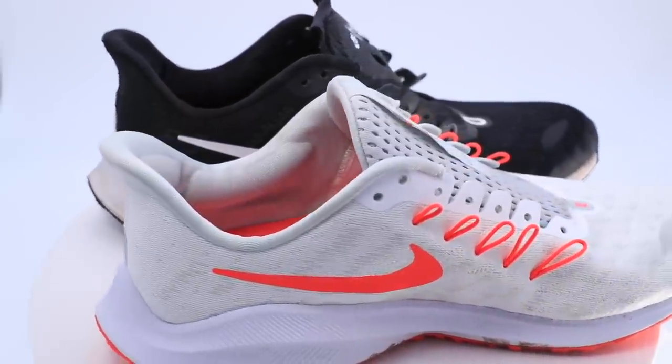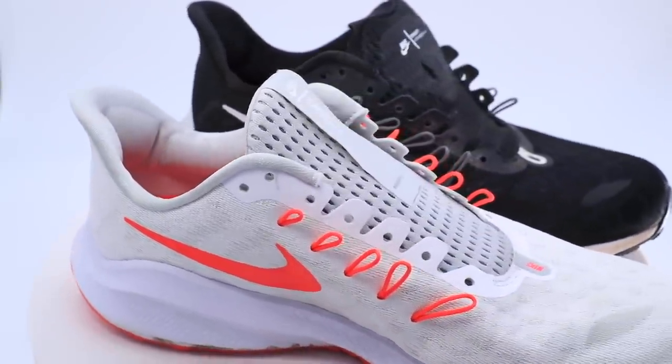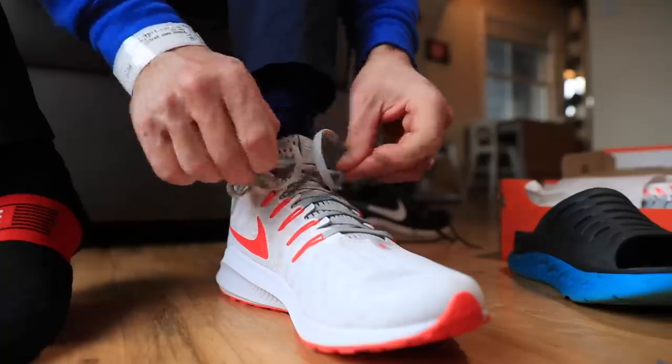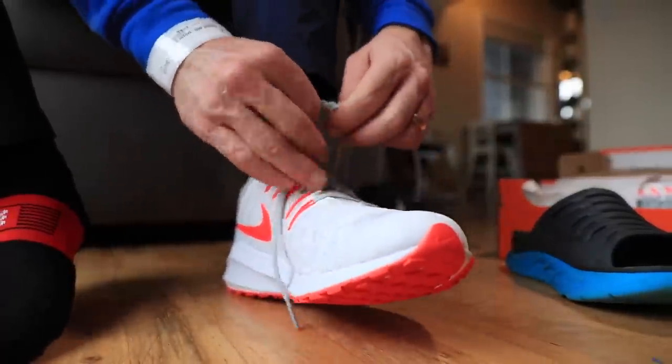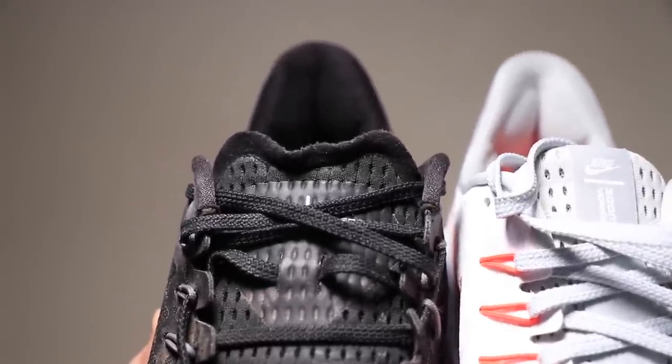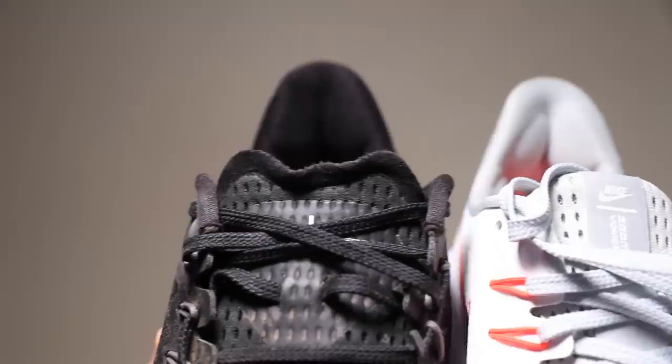Instead of me rehashing all of the stats — if you're interested in the drop, the weight, how the shoe performed after the 50-mile test — you can go to last year. January 25th, 2019, I published the full review of this shoe. I would like to believe that my thoughts on the tongue from the Vomero 14 of 2018 maybe found their way through Nike headquarters to someone in charge of designing this shoe.